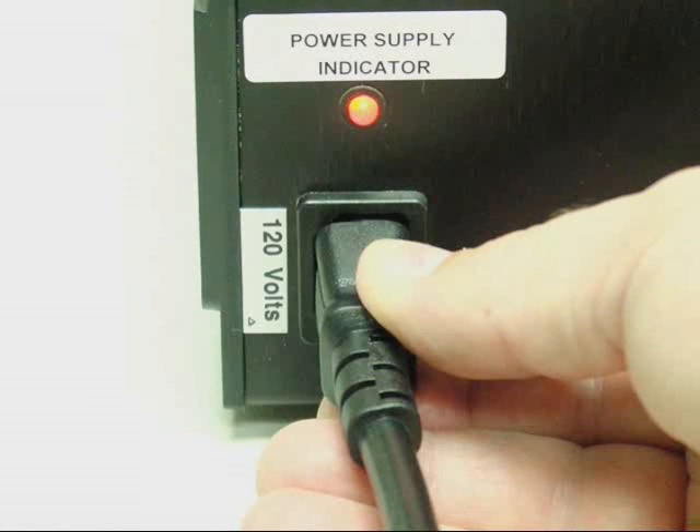The MS-324-AB's rechargeable batteries require 12 hours to fully recharge. Leave the unit plugged in at all times when it is not in use. The fully charged batteries will provide 4 to 5 hours of continuous operation.